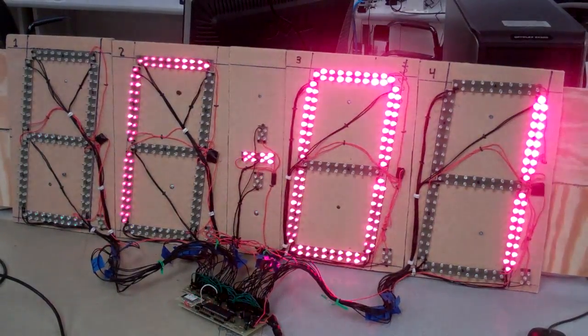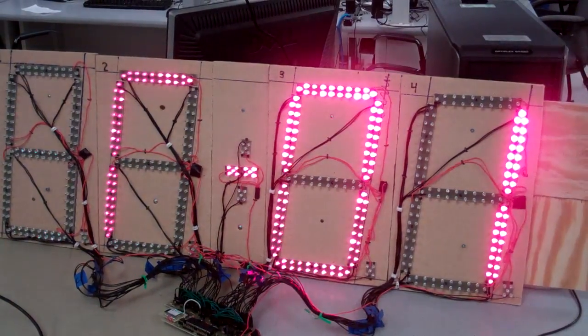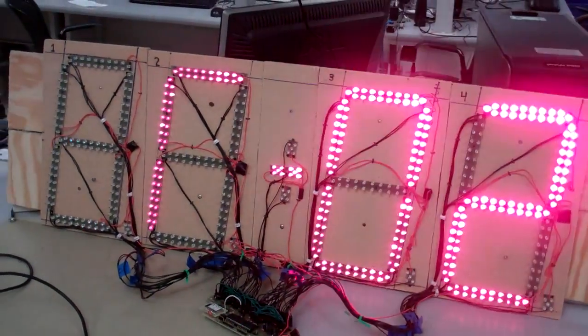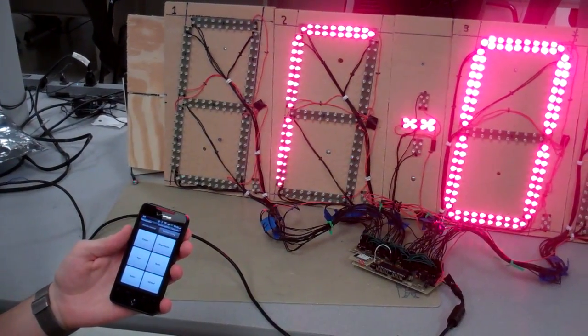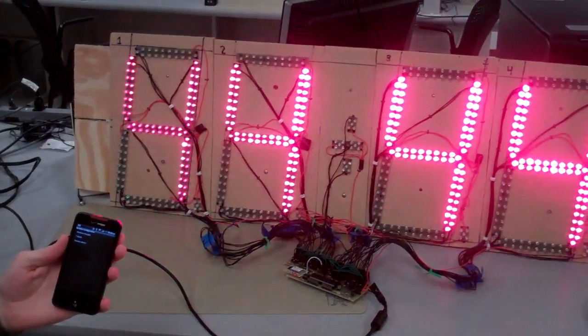So here we've hit power — it's prompting us for which routine we want to run. There are a number of extra instructions like a clock, and you can schedule when you want a workout to start. You can cycle through the routines. Routine 4, for example, is a 5-second count up and then a screen demo.